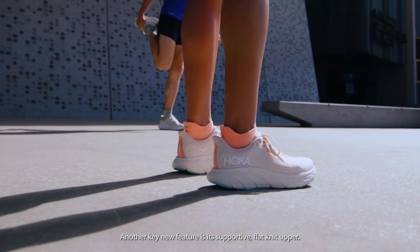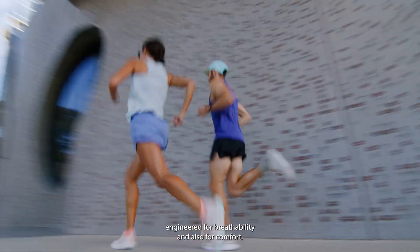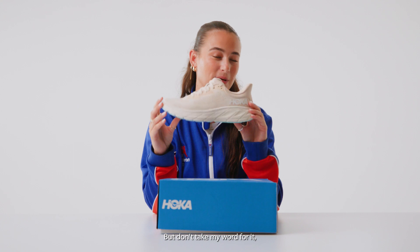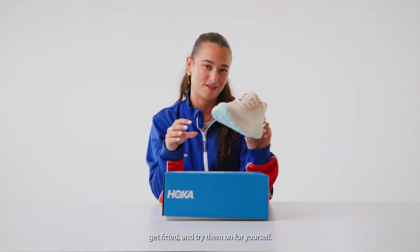Another key new feature is its supportive flat knit upper, engineered for breathability and comfort. I've been wearing these for the past two weeks and love them — but don't take my word for it, get down to your local Athlete's Foot, get fitted, and try them on for yourself.